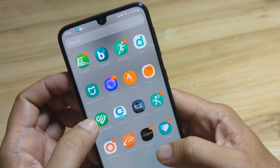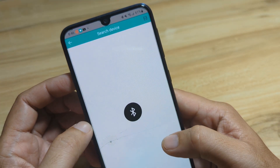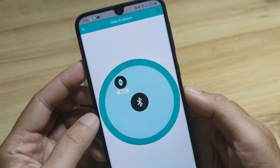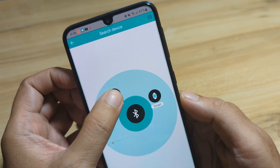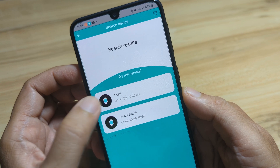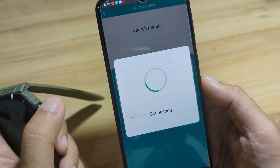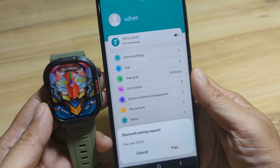Let's open the app again and tap Search. We have the TK25 smartwatch listed here — tap on it, then tap on the TK25 again and the app will pair with our smartwatch. Device connected successfully.